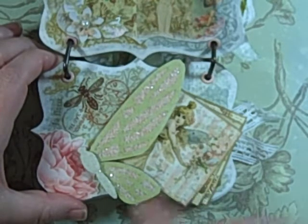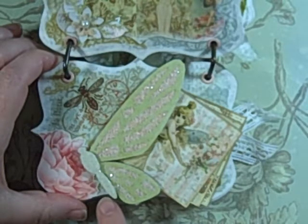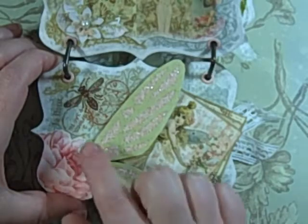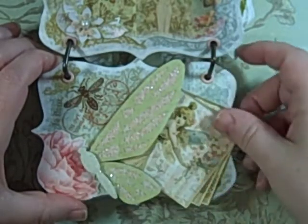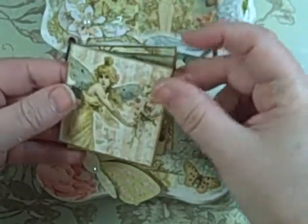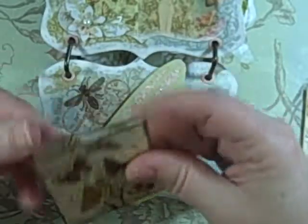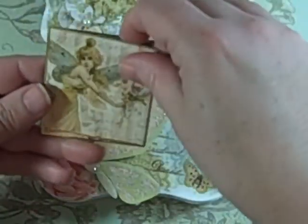I used one of the lighter papers and put that on chipboard, and I cut the body a little — you can see — it was just too fat to be on the side like that. Then I used some of the spots from the ephemera pack, cut those down, and I'm just sticking those under the wing. Again, some great journaling spots there.